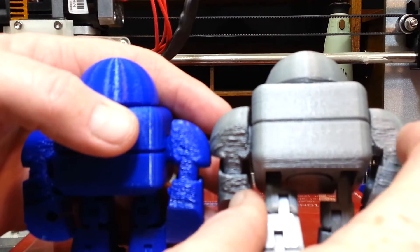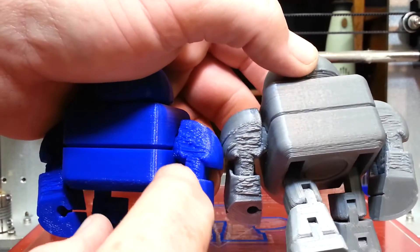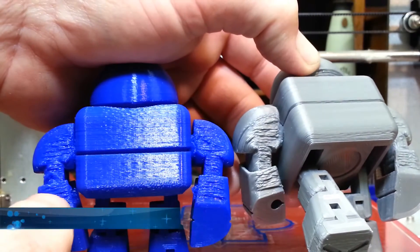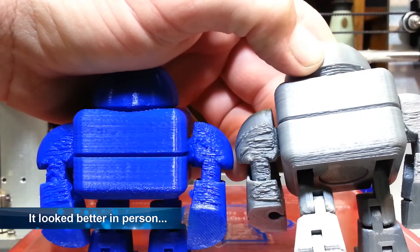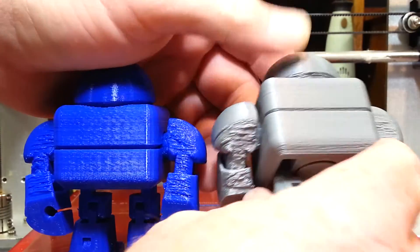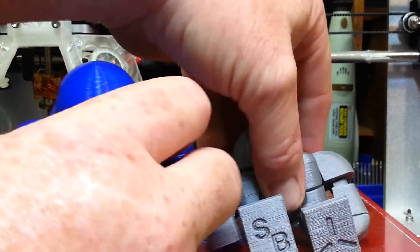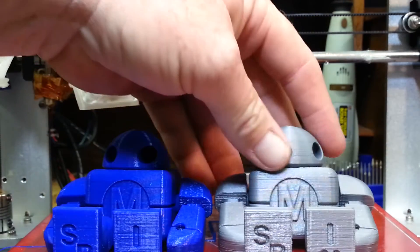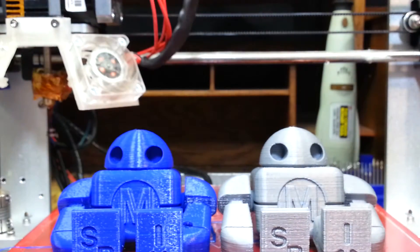Mind you, there's no support material — that was a pretty steep angle for no support. Actually, the silver looks like it might have done a little better, though they're pretty close to the same. It's not bad. At first I thought the silver was just a weaker filament, but all in all it's not bad — it just gives it a different look. I think they both turned out alright.